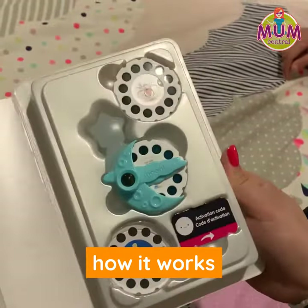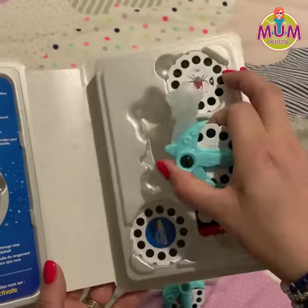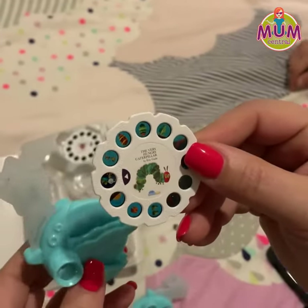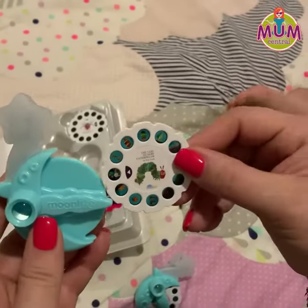So inside the pack, you're going to have the projector and a couple of story reels. All you need to do is take your projector, choose which story you'd like. This one here's a little Very Hungry Caterpillar. Follow the arrow and slide it in.